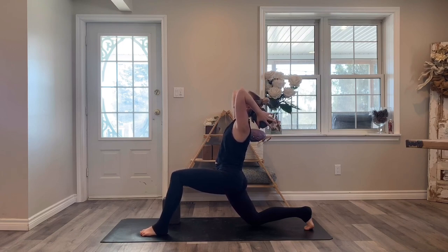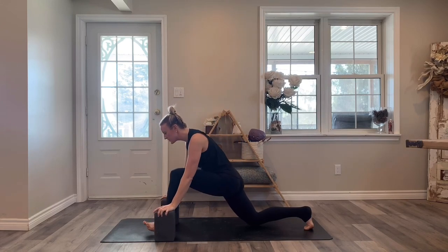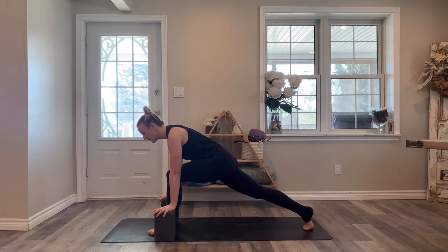Come back to center and place that block back down where it was. Tuck your right toes under and pick up your right knee — lunge, draw that right heel right above the toes, hug the left hip back, keep power on the legs.